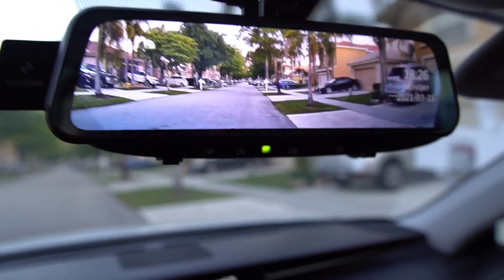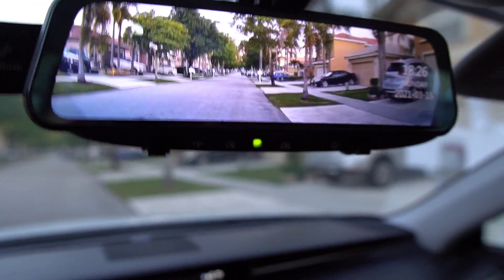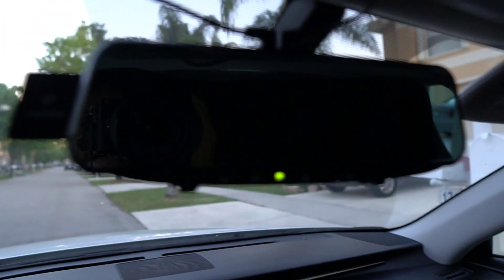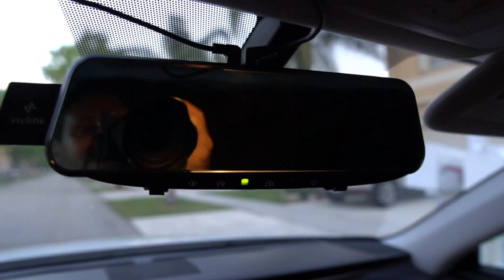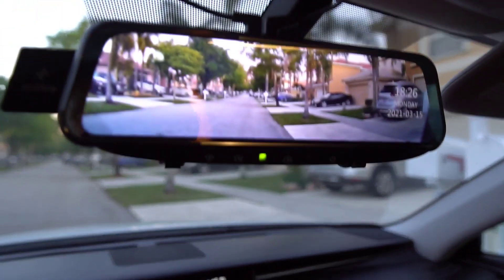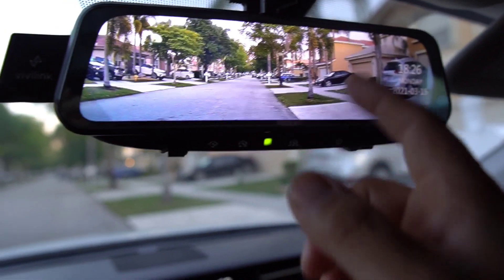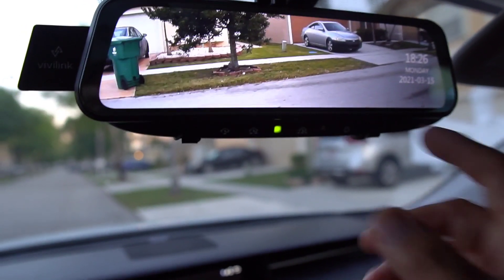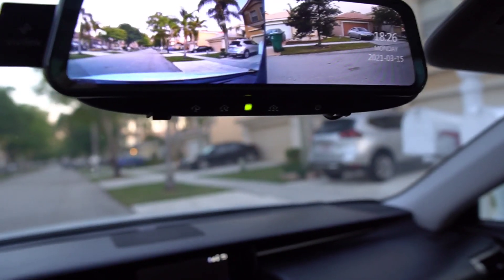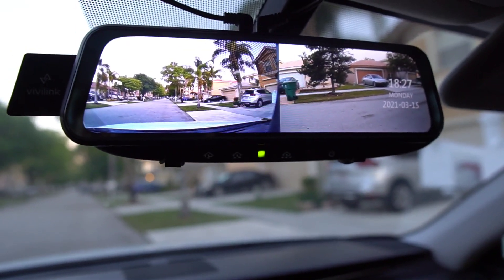Alright, I got everything set up with the straps and I've got the rear view mirror — as you can see that is the front of the car. You can turn the display off and it'll act like a regular rear view mirror. Turn it back on and you have your front camera view. If you swipe to the right, there's your back camera, so you can always have the back camera on or do a dual screen showing front and back. Once activated it records and you can set it to different loop lengths — one minute, three minute, or five minute loop.